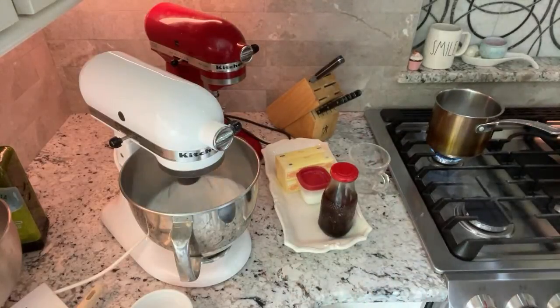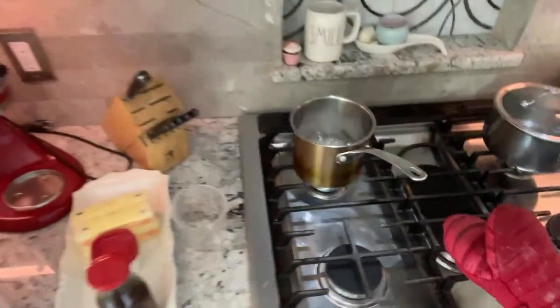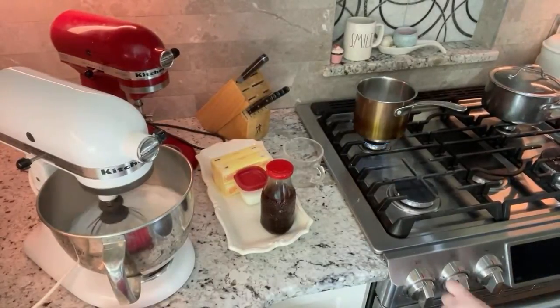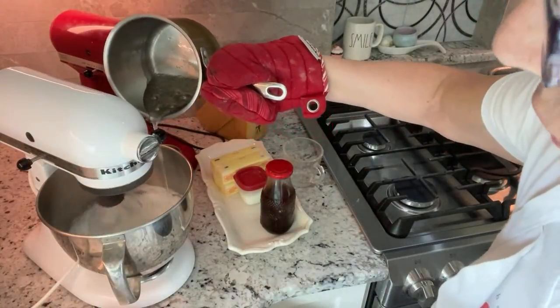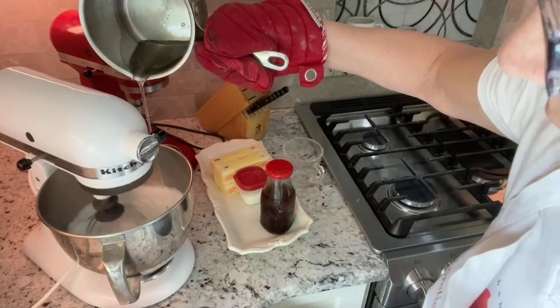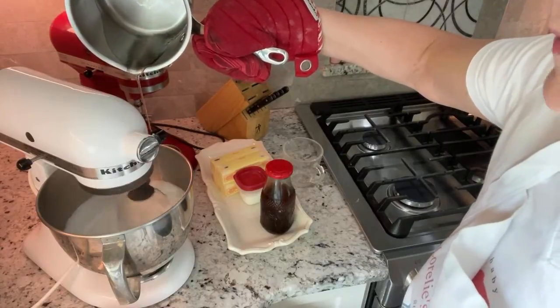I've got my butter ready. So you want to very carefully — this is really hot — drizzle it in with the mixer on medium to low. Try not to let it hit the side of the bowl. Just kind of drizzle that in. What this does is it cooks the whites — it makes almost like a marshmallow in taste.